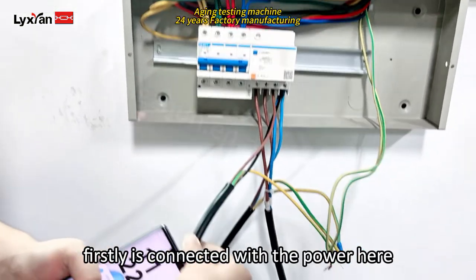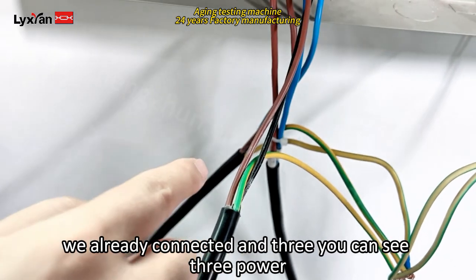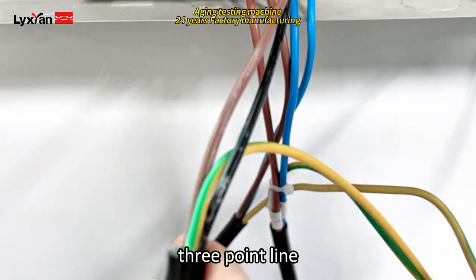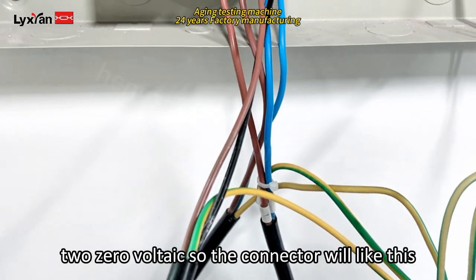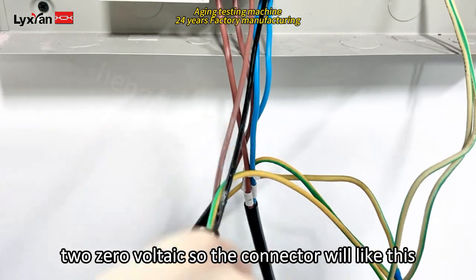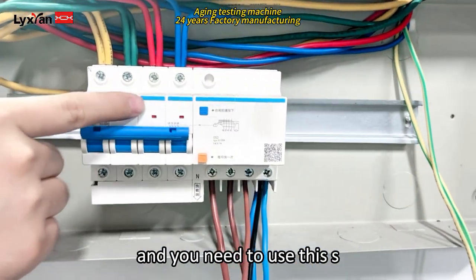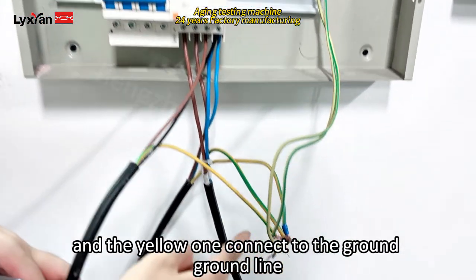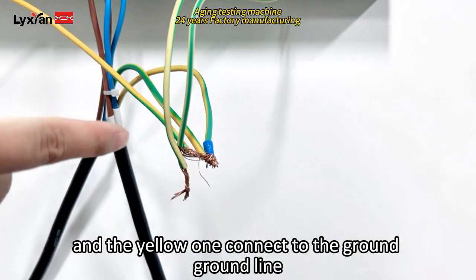First thing is connected with the power. Here we already connected and you can see three power — 3-phase — and this one is 220 voltage. So the connector will be like this and you need to use this socket for connection with the power, and the yellow one connected to the ground line.